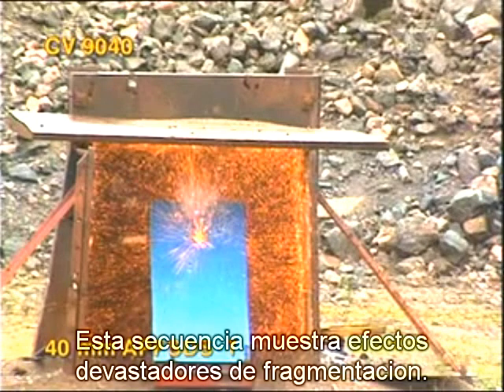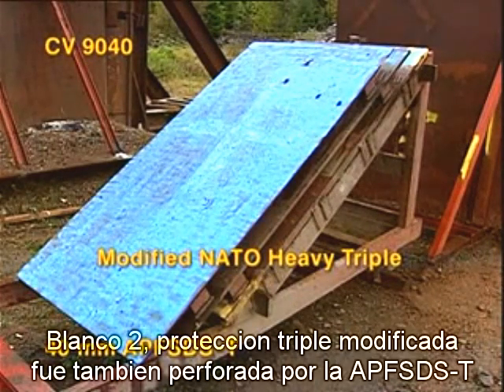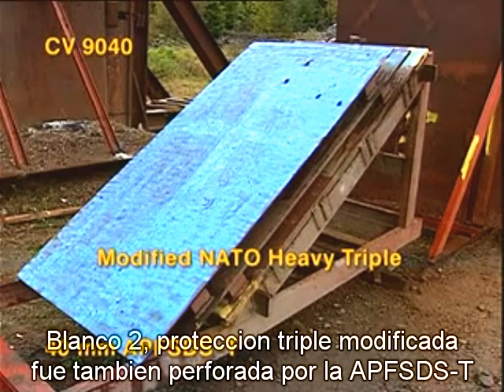Target one for the APF-SDST: total penetration by both projectiles. This freeze frame clearly shows the devastating effects of fragments and armor spalls. Target two, a modified NATO heavy triple setup, was also penetrated by the 40mm APF-SDST projectiles.